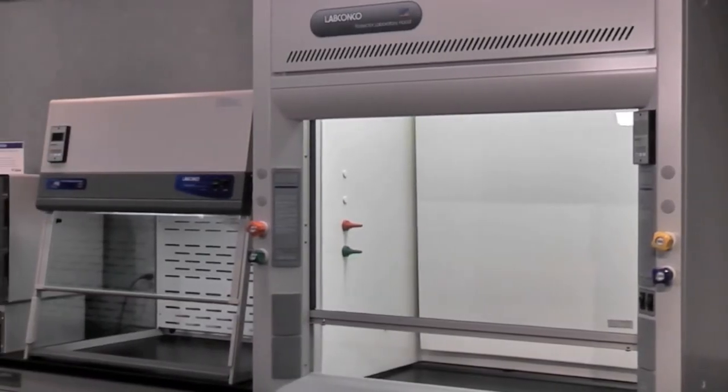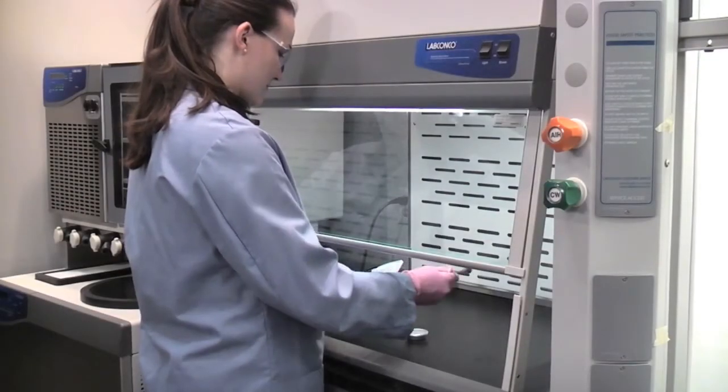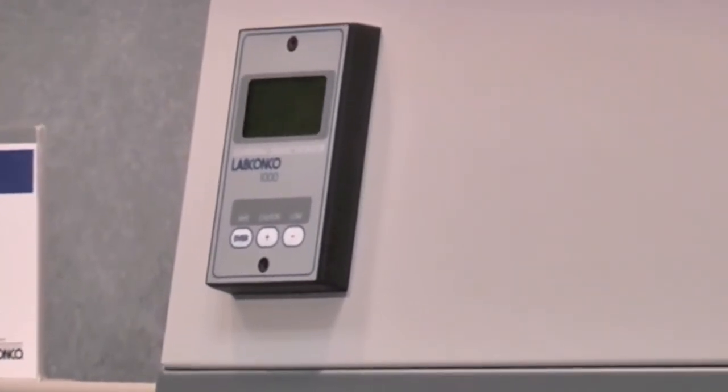The Guardian 1000 Digital Airflow Monitor continuously monitors airflow and provides a digital readout of actual face velocity. The audible alarm alerts the operator when the airflow is outside a preset range. This video will walk you through setting that preset range.